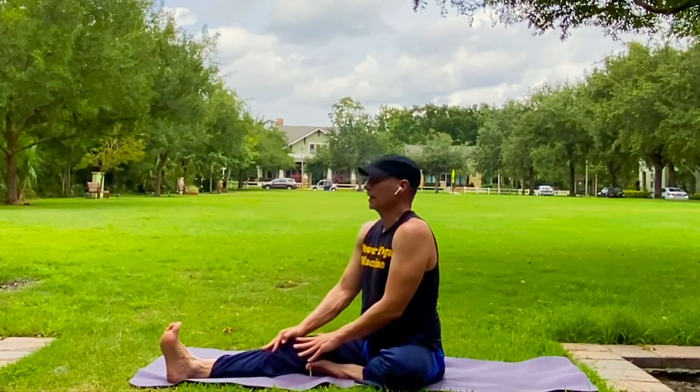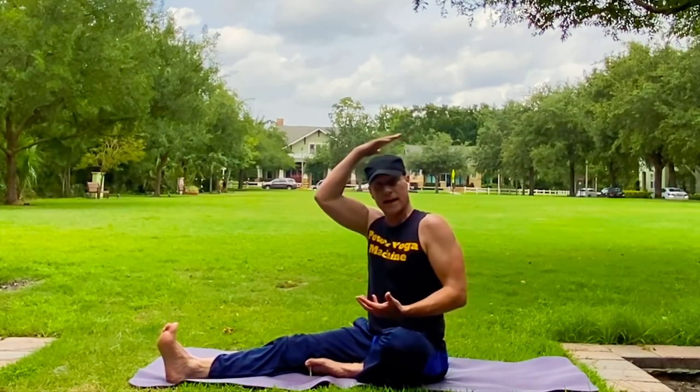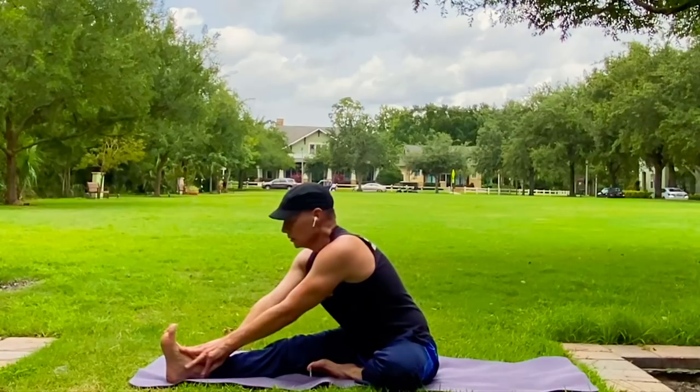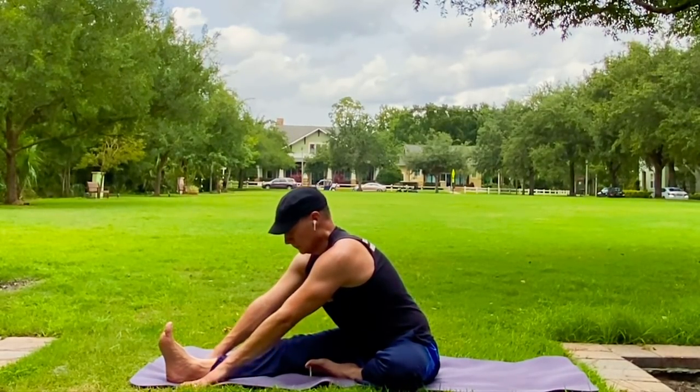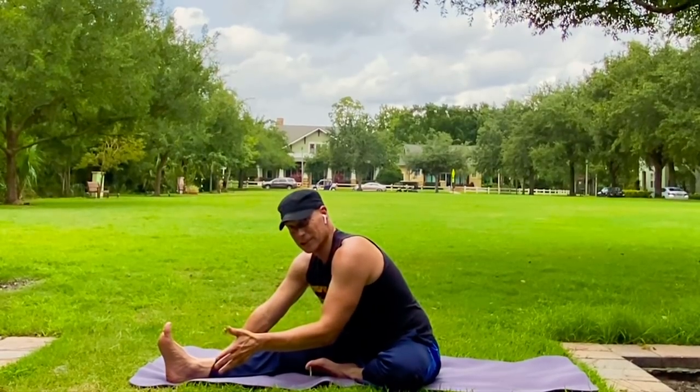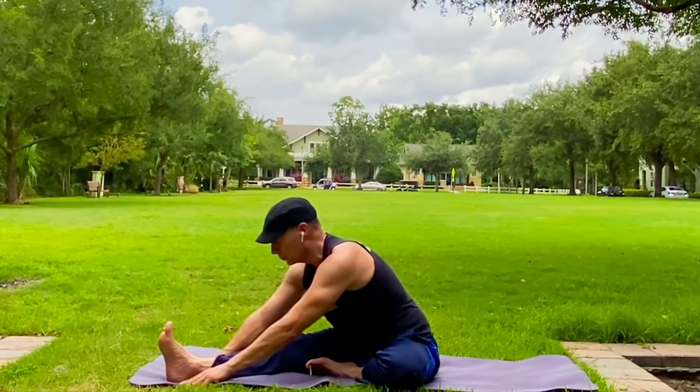Bring it up. Shoulders down. We're tall, rooted in the ground, lifting up through the crown of the head. Now bring it down. Find your spot. Five breaths. This is it — this is the chance. Right here. This is the difference maker. Focus. Breathe.